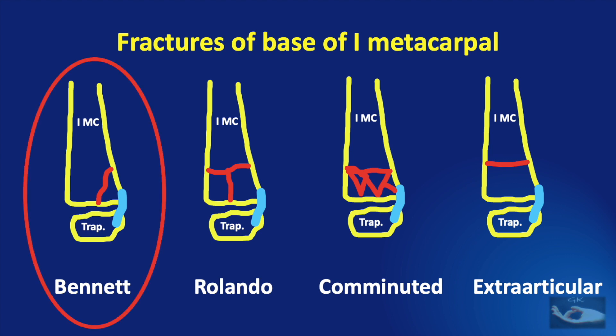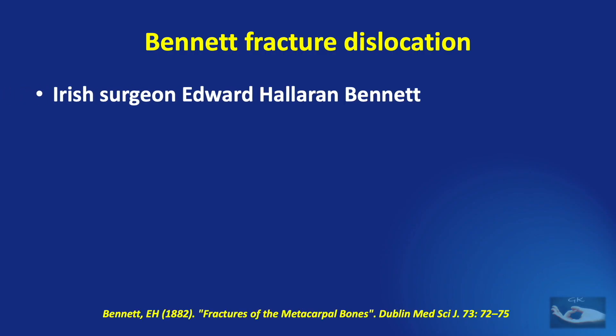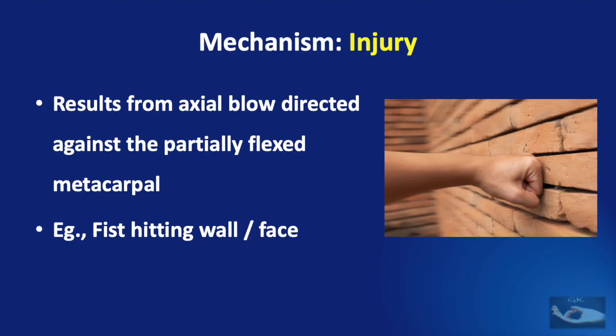In this video, we are going to consider the Bennett fracture dislocation only. The term Bennett fracture is after the Irish surgeon Edward H. Bennett, who described this fracture in 1882. This fracture is characterized by certain specific features. It involves a fracture and a dislocation involving the base of the thumb metacarpal and it is an intra-articular two-part fracture. The mechanism of injury is an axial blow directed against the partially flexed metacarpal — for example, a fist hitting a wall or a face.